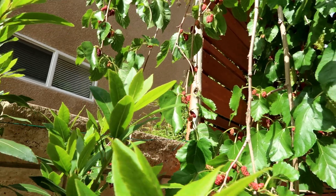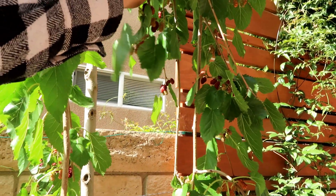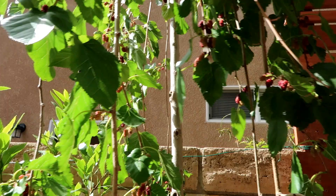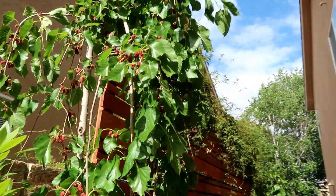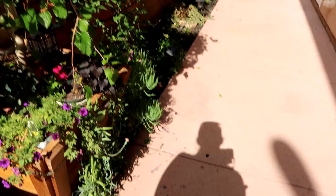I hope my daughters come back out here tomorrow after school, because I won't have time to harvest the rest. And pretty much tomorrow, if it's warm, a lot of these are going to get ripened and I don't want them to fall on the floor and make a mess.